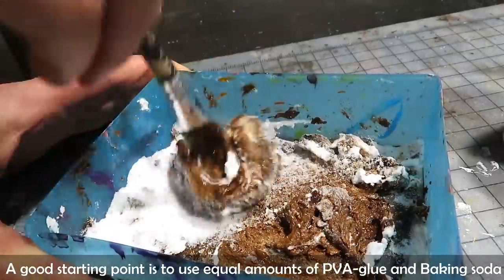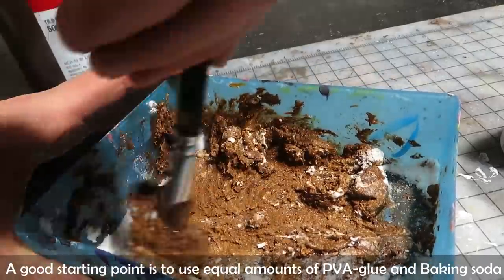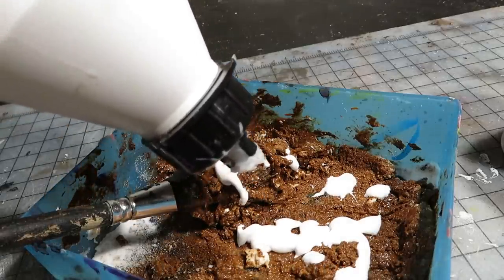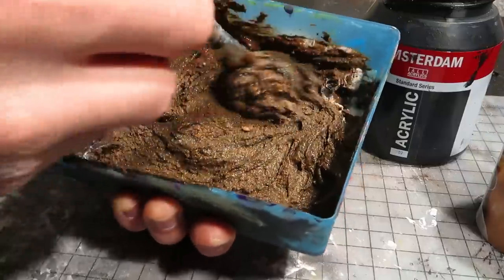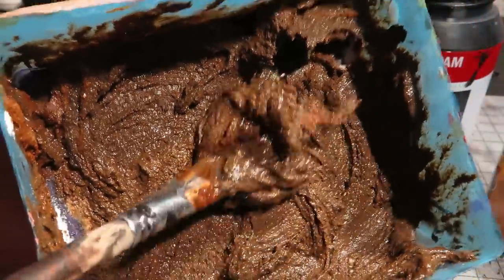While mixing, you can get a desired thickness by adding more or less baking soda or glue, or adjust it with a bit of water. It's a bit thick, so I added more glue and also black to make the goop darker. Looks delicious. After some mixing, I thought the consistency was good enough.